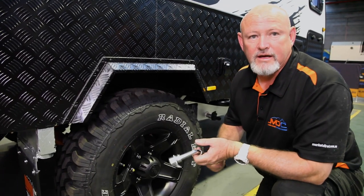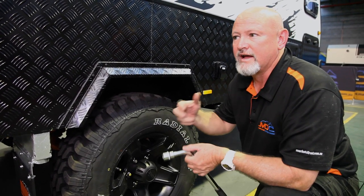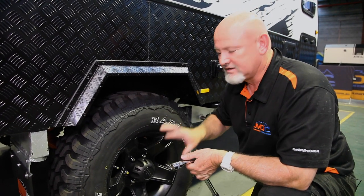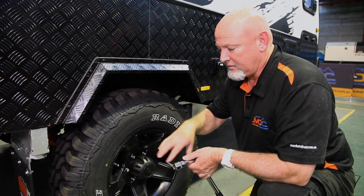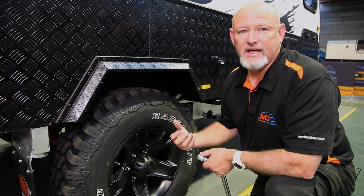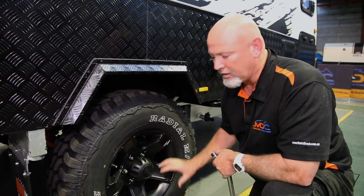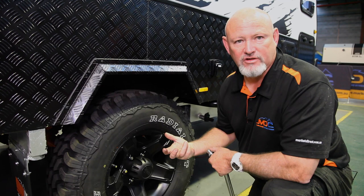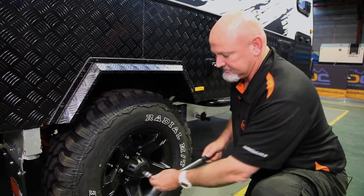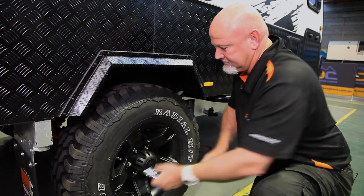Doing wheel nuts up is very important — if you're going on corrugations every day, take a 10-minute interval each morning to check your wheel nuts. When you first go, tighten them up at 50 Ks, then 150 Ks, and then 500. Because these are an alloy wheel, they've got to bed in slightly, so you need to tighten them up all the time.